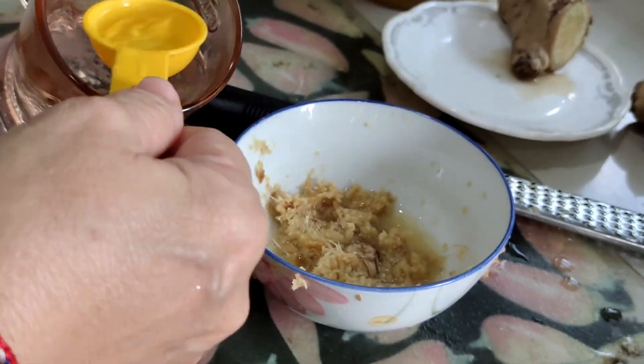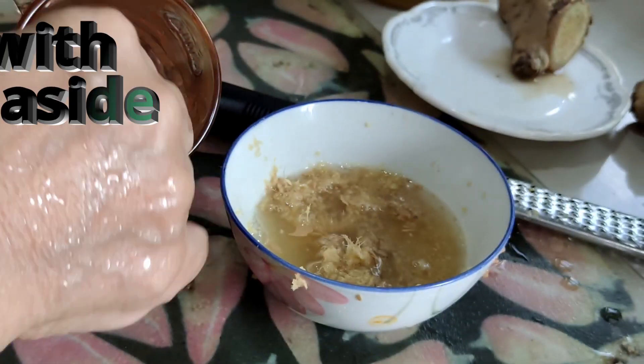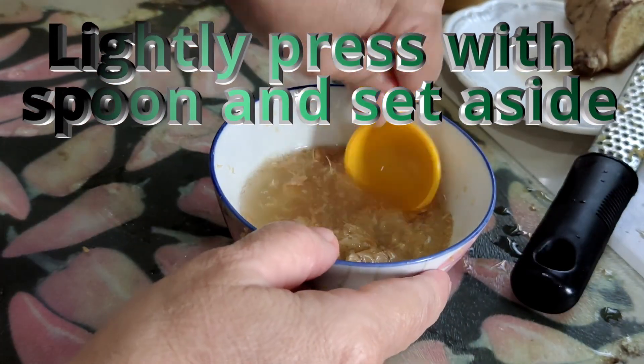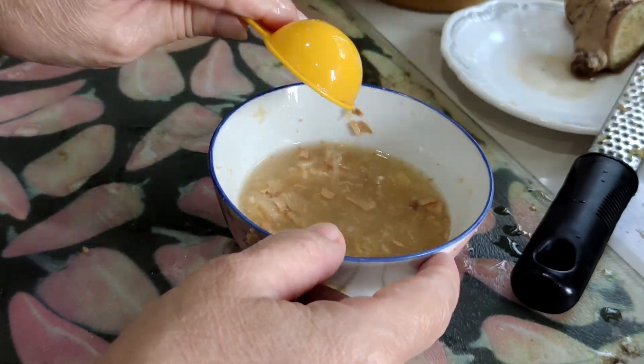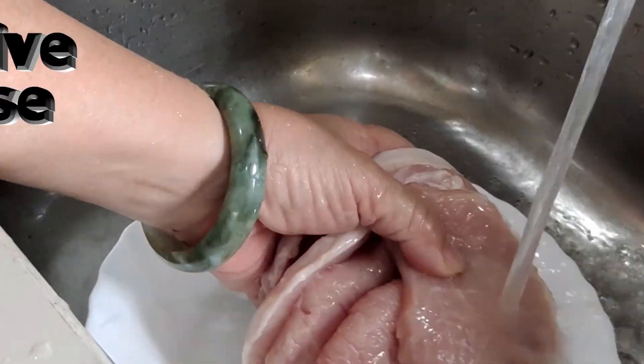You can actually put 3, 4, or even 5 tablespoons because I have a lot of meat. Take a spoon and press it down a bit. The water is hot, so you don't want to burn your hand. Let this sit while you prepare the pork chop — wash it first.